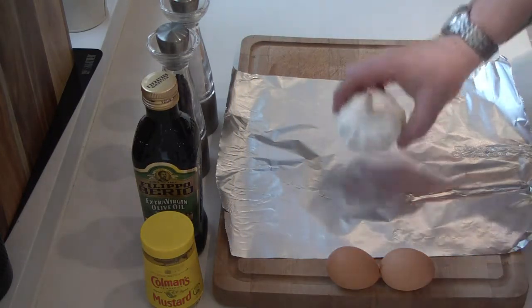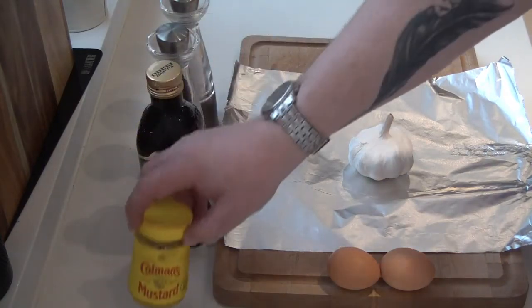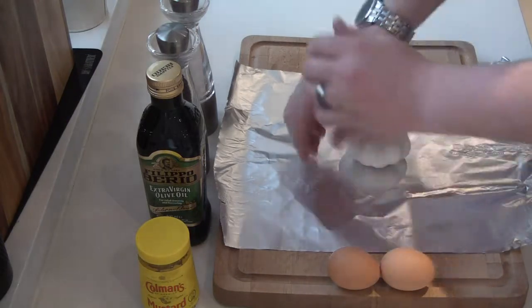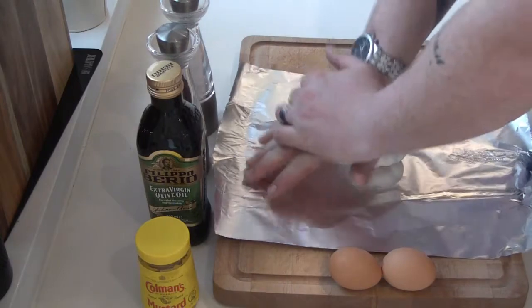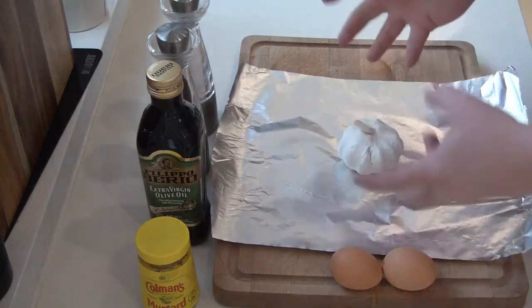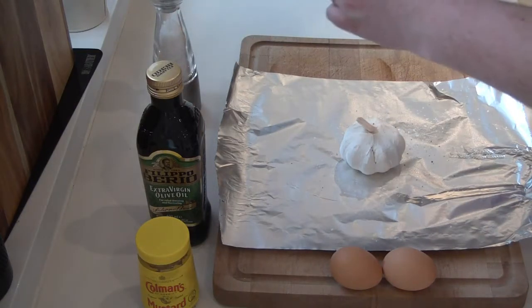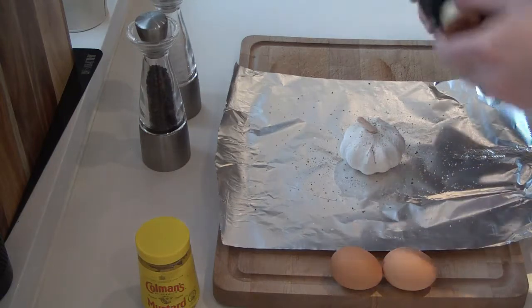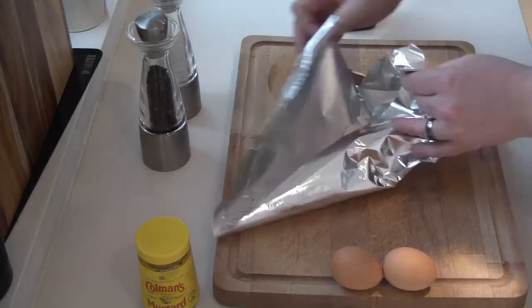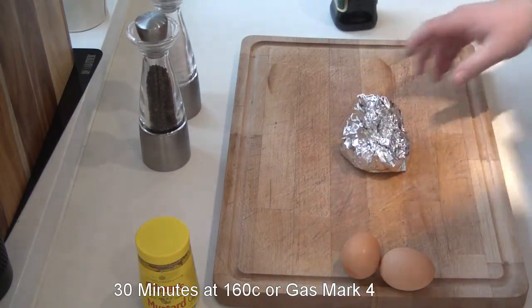The ingredients are very simple. We've got a whole garlic clove, two egg yolks, some olive oil, mustard, salt and pepper. Step one is very simple — just lean on the garlic clove to loosen it up a tad. As you put pressure on it you can feel the bulbs falling apart. Then add some salt, some pepper, a drizzle of olive oil, and wrap it all up in some tin foil nice and tight. That goes in the oven for 30 minutes.